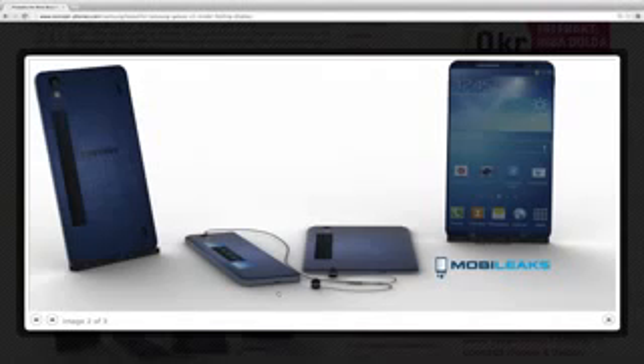They really need to reinvent the battery, because this design would kill battery life. The screen is bigger and probably has a better resolution than ever. So it's probably not going to happen, but it's still pretty cool to look at these concepts that expand your mind about what is possible.